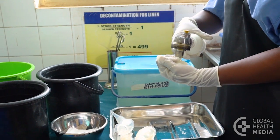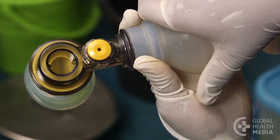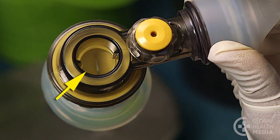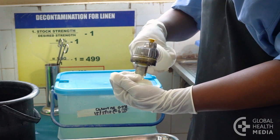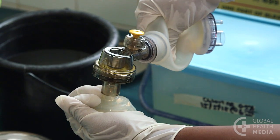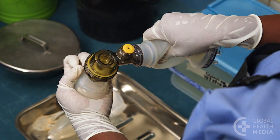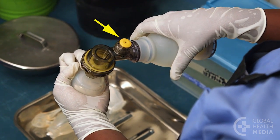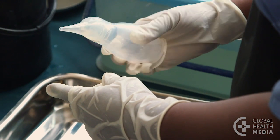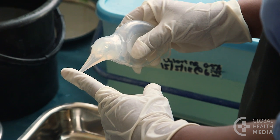Now, test that the equipment is working well. First, squeeze the bag and watch for the valve to open and close. Next, make a seal with your palm and squeeze the bag. You should feel pressure against your hand. See the bag re-inflate and hear air escaping from the pop-off valve. Then test the suction device. Squeeze it, block the tip and release. It should not expand until the tip is free.